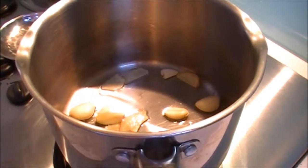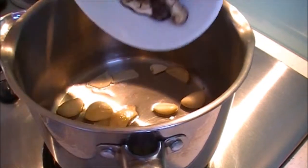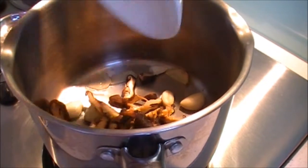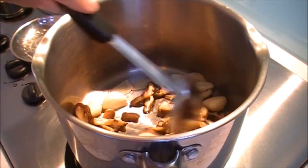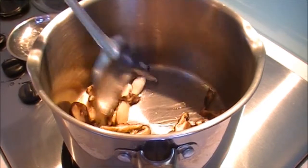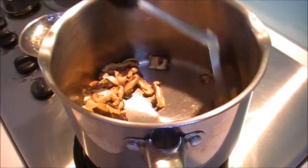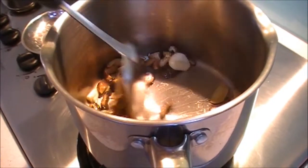Once that's good, add in your mushrooms and fry it off for another minute. It's still very fragrant with mushrooms and ginger.